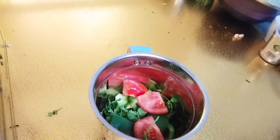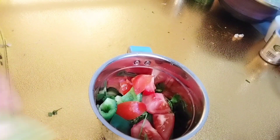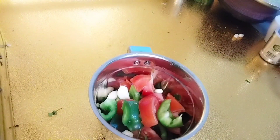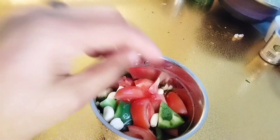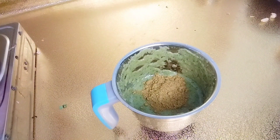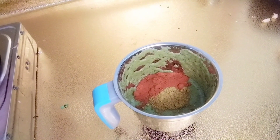Add 1 cup of capsicum. Add 2-3 cups of pepper. Add 1 teaspoon of paprika.